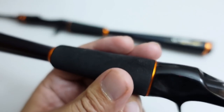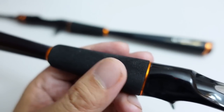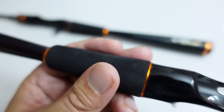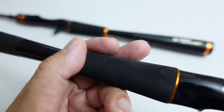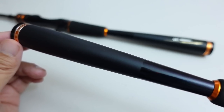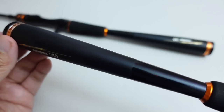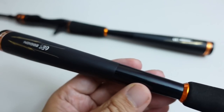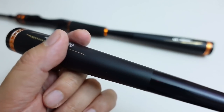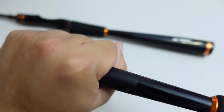You have your EVA foam handle, which for the cost of this rod is actually pretty high quality — very soft and firm, not that cheap low-density EVA that feels uncomfortable and scratchy. Then there's the copy of Shimano's carbon monocoque butt section, sectioned out with a glossy piece and a soft-touch section where you grip for casting.